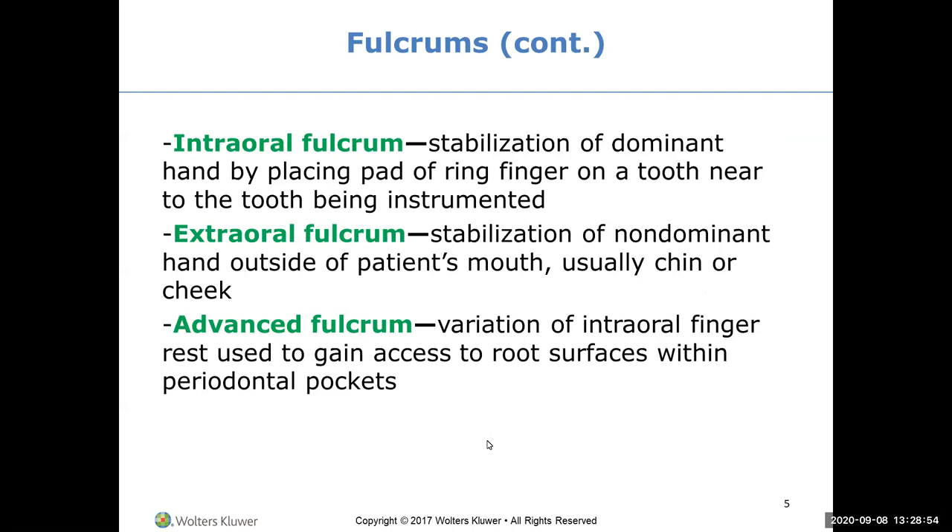We use intraoral fulcrums - we're going to teach you that first. Next year, second-year students learn extraoral fulcrums for even more flexibility, as well as advanced fulcruming. The intraoral fulcrum is stabilization of your dominant hand by placing the pad of your ring finger on a tooth near the tooth being instrumented. An extraoral fulcrum is stabilization outside the mouth, usually on the chin or cheek - though you can also use an extraoral fulcrum in advanced instrumentation with your dominant hand.